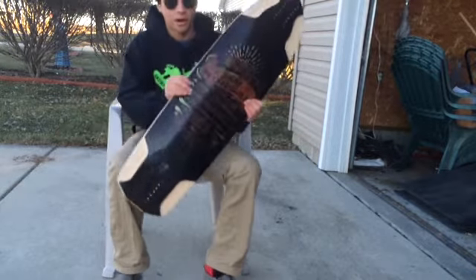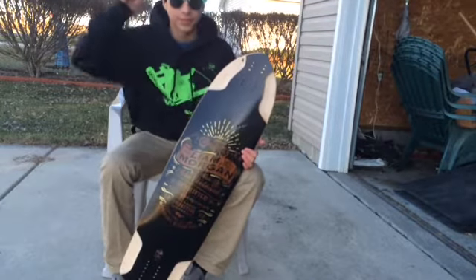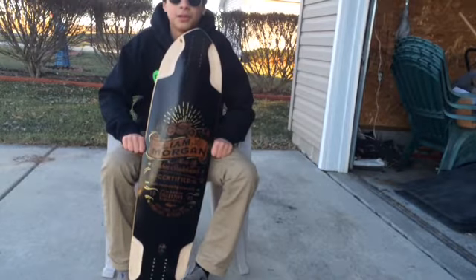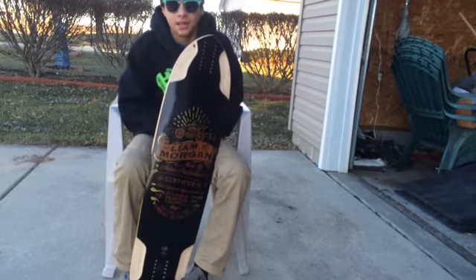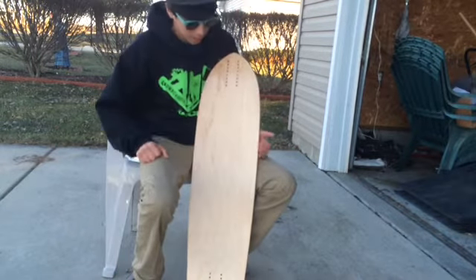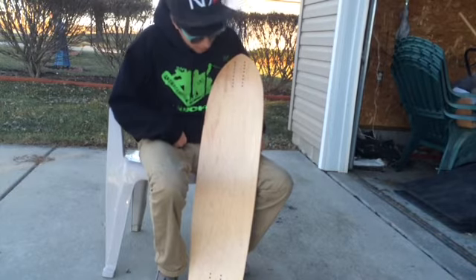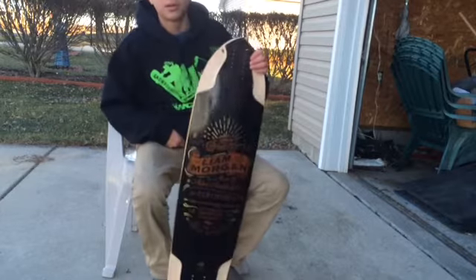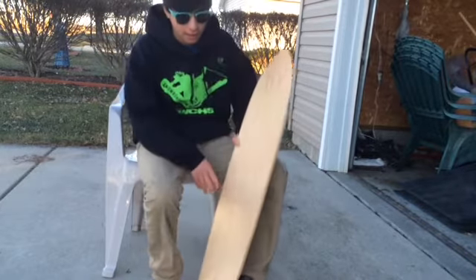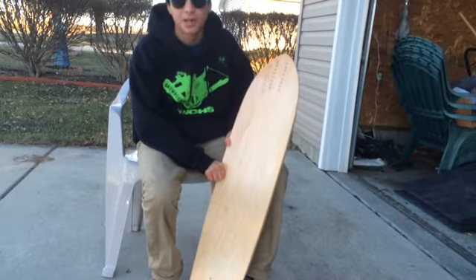I'm really excited — I can tell Arbor and Liam put a lot of work into this design. I've got some other reviews coming: the mini slide quad, seismic landslides, and towards the end of summer or fall I'll do a full review of this once I get grip this week. This is the Liam Morgan pro model deck and I definitely recommend it — you'll be seeing me riding this mainly all summer.